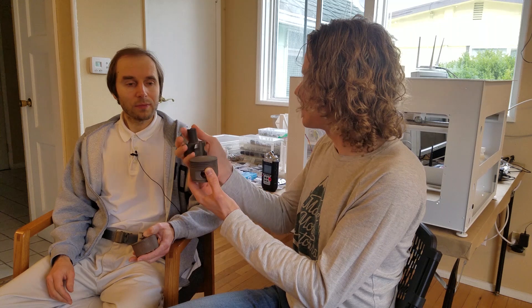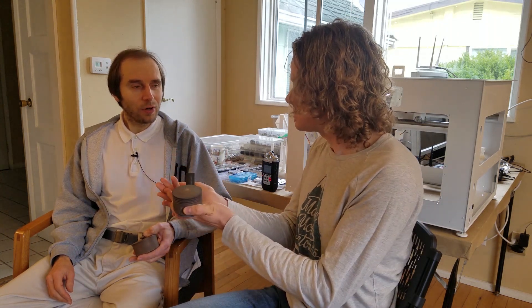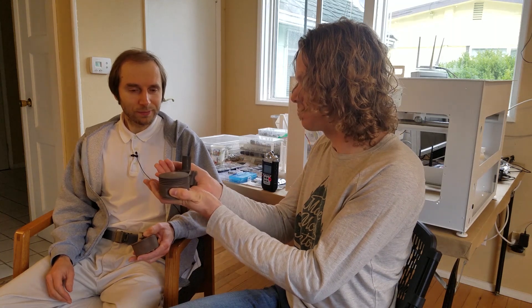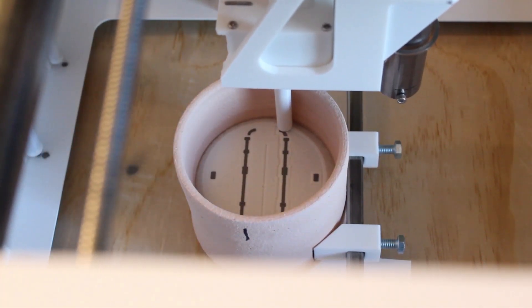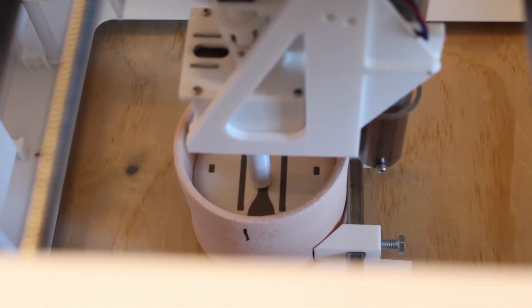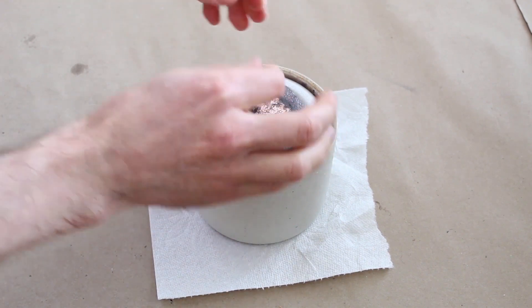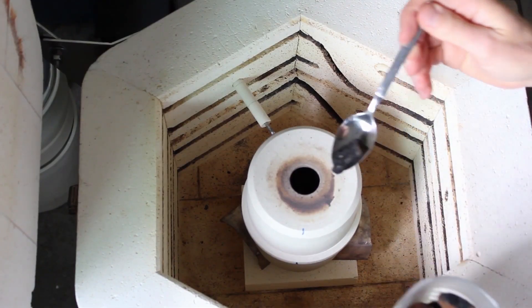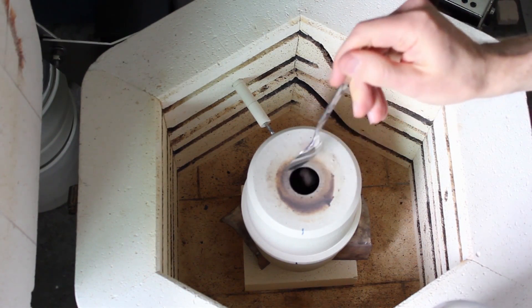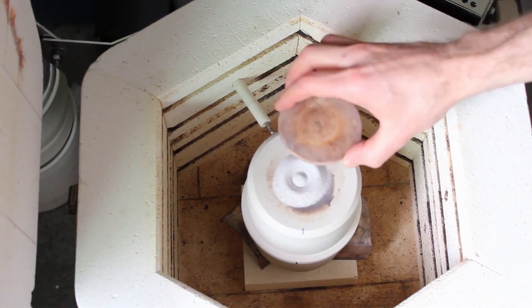How does this actually become a finished product? What are the steps? First we take a crucible, we pour sand for support and metal for the build material. Then you put the infill metal on top, and you add coke — a form of graphite — and more sand. Then you close the crucible, add more sand through the hole, and close the hole.